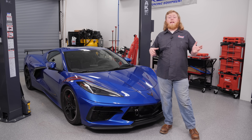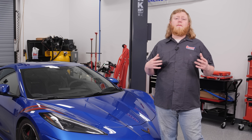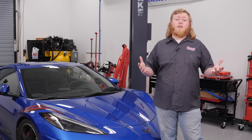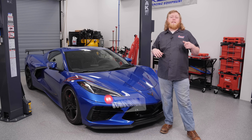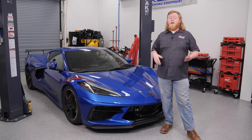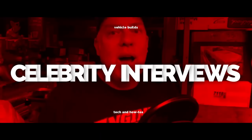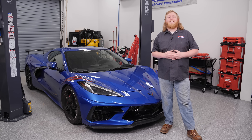That's it for our air filter and oil separator install. Both upgrades are great long-term investments for the car — the air filter is great because you can clean it instead of replacing it every time, and it also lets the car breathe a little better. The oil separator keeps oil out of the intake via the PCV system for greater overall engine health. If you liked what you saw, hit that subscribe button on the Summit Racing YouTube channel and punch the notification bell so you don't miss out on corvette content, celebrity interviews, tool reviews, and more. I'm Justin with Summit Racing, thanks for watching.